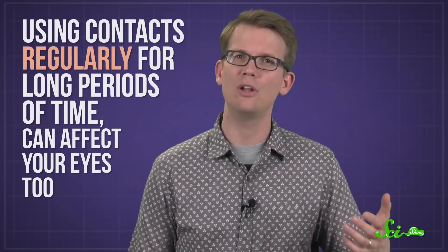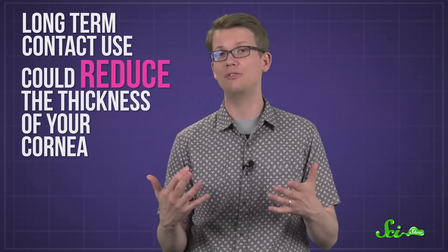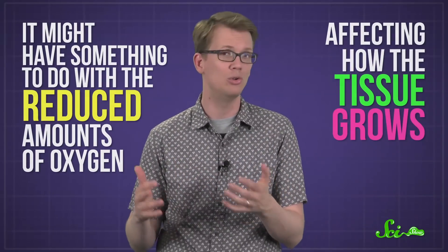But even if you are really good about following instructions, scientists have discovered that using contacts regularly for long periods of time, like more than five years, can affect your eyes too. Several studies have found that long-term contact use can reduce the thickness of your cornea. It's not necessarily bad, but enough of a shape change could affect your vision or prevent you from getting laser eye surgery safely. We're not exactly sure why this thinning happens, but it might have something to do with the reduced amounts of oxygen affecting how the tissue grows.